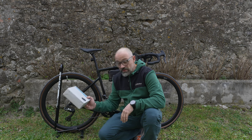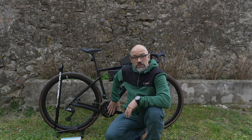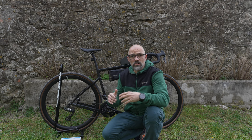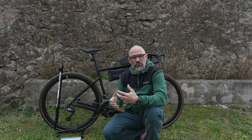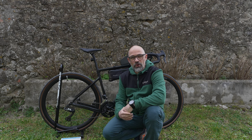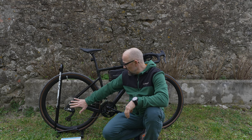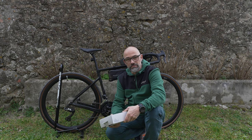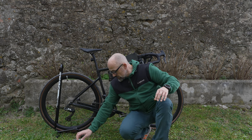Da dachte ich mir, ich baue mal die neue Kassette ans Bike. Ich habe mir ja schon extra das Backroad mit der 2x11-Übersetzung geholt, damit ich schön viel Bandbreite habe und auch an steilen Rampen noch in der hohen Trittfrequenz fahren kann. Leider ist das nicht so. Meine Wohlfühltrittfrequenz ist so 90–95 und da stoße ich schon mit der 11-32er Kassette an meine Grenzen. Mir hat ein Zuschauer den Tipp gegeben, dass diese Schaltung mit der 11-40er Mountainbike-Kassette auch super funktioniert.